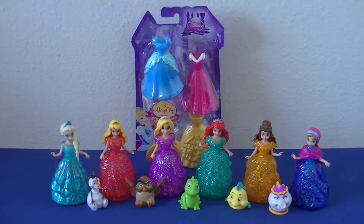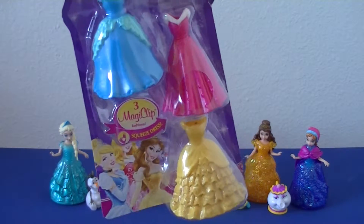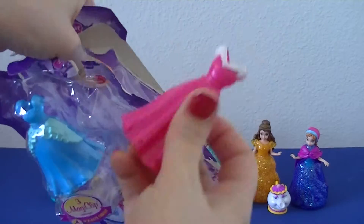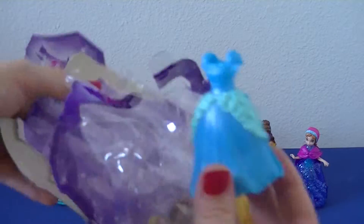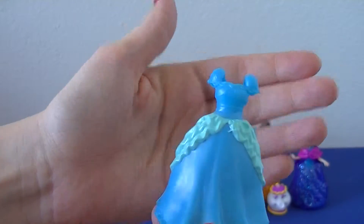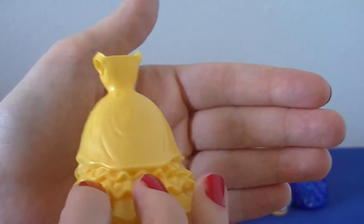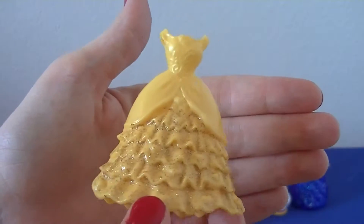Time to open up some new dresses. And of course we can switch out any of these dresses with any of the other dresses in the Magic Clip doll set. This one's my favorite of the three new ones — look at all that sparkle and the ruffles, so pretty.